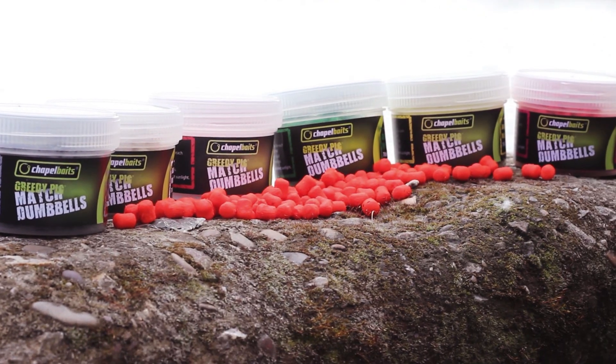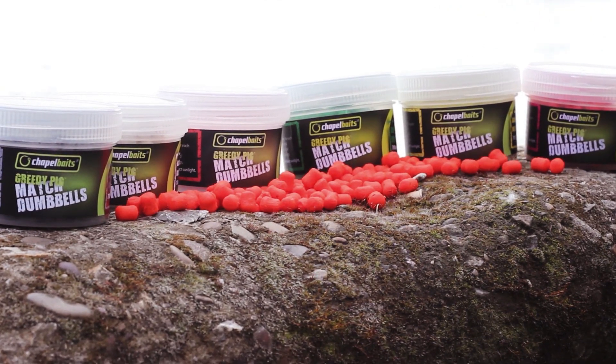The flavours of this range complement our entire match range, consisting of green-lit mussel, strawberry, crayfish, banana, blackcurrant and smoky heron.